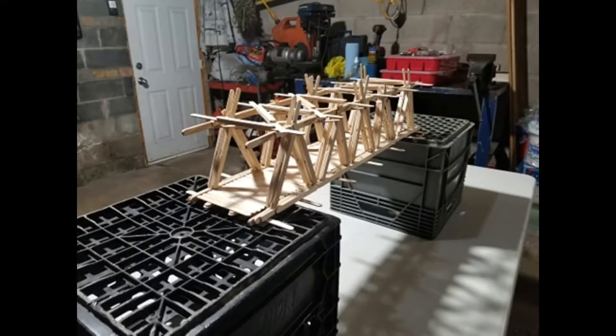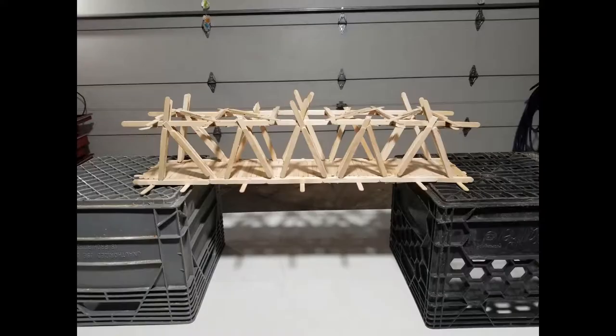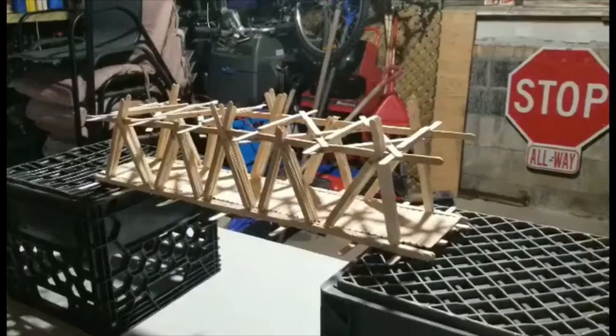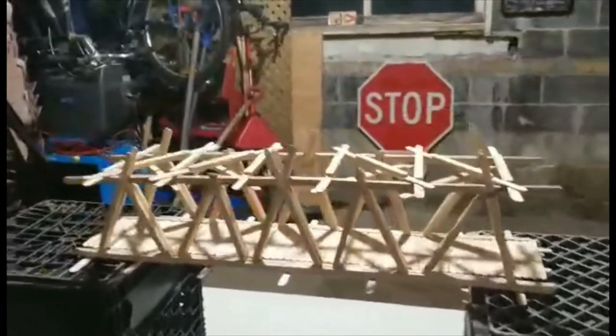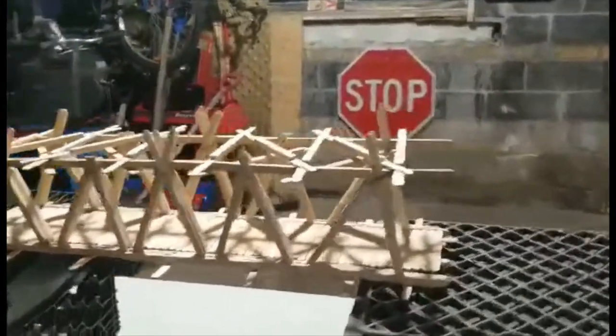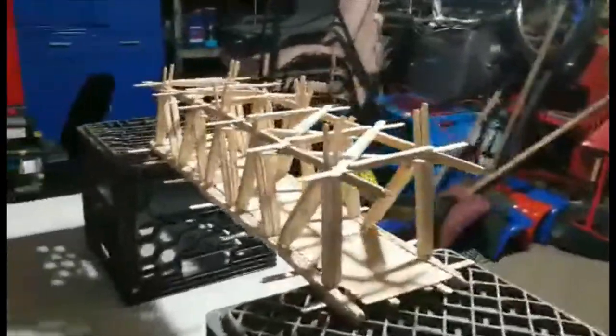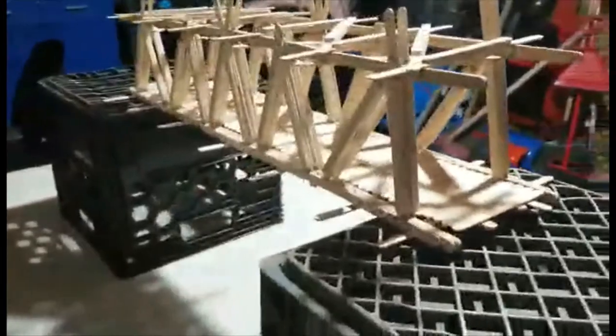I have made a popsicle stick model of how my bridge, named Trust Nobody, will be designed out of nothing but regular popsicle sticks and regular Elmer's white glue. The approximate dimensions of the bridge are 690 millimeters long from here to here, right there. It is approximately 100 millimeters wide and 100 millimeters tall.